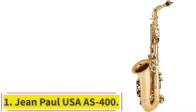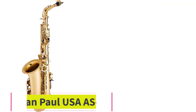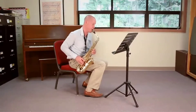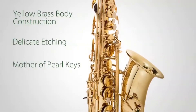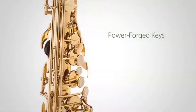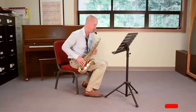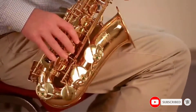Starting at number 1: the Jean Paul USA AS400. Having steadily built a solid reputation over recent years, Jean Paul USA has become one of the biggest manufacturers of musical instruments. With their ability to strike a balance between high quality and affordability, it is no surprise that the company is so popular amongst professional musicians and students. The Jean Paul USA AS400 Alto Sax is a perfect sax for people in search of a product with maximum value for money.